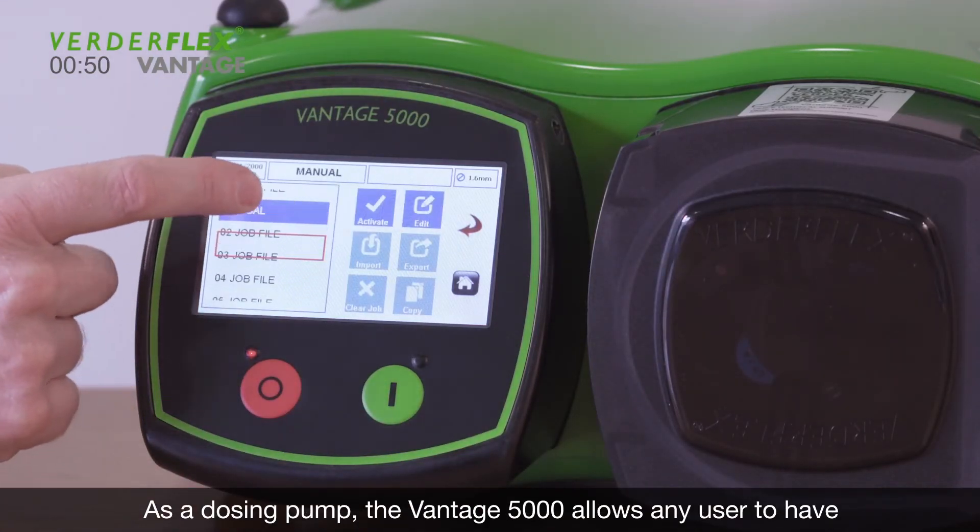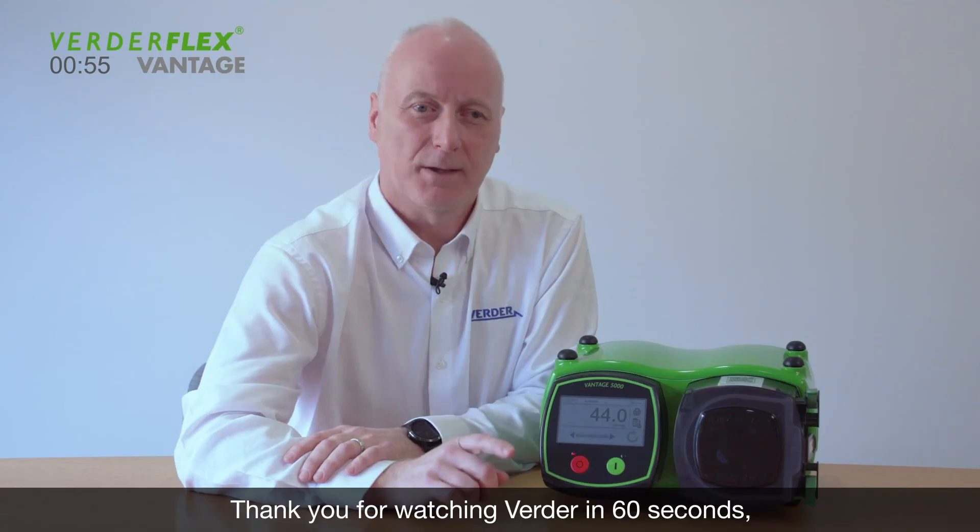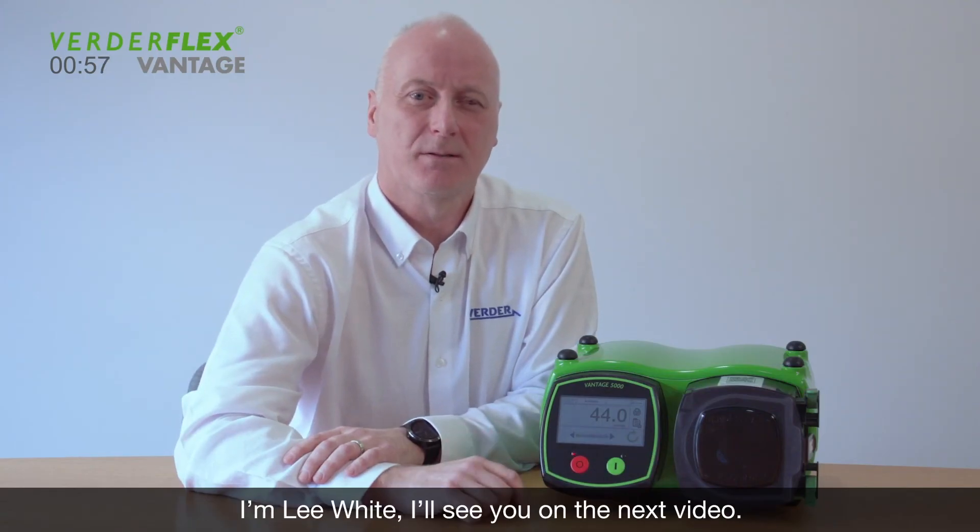As a dosing pump, the Vantage 5000 allows any user to have a professional dosing setup that's so simple to use. Thank you for watching Verda in 60 seconds. I'm Lee White.